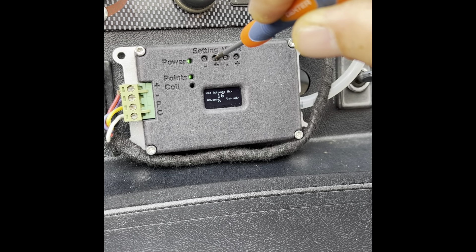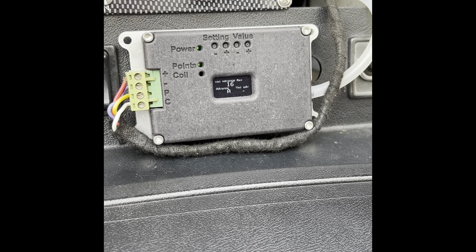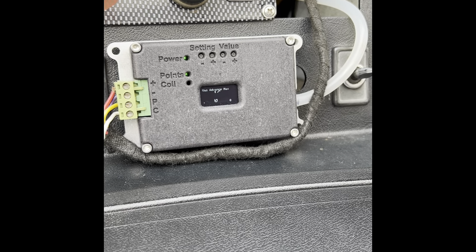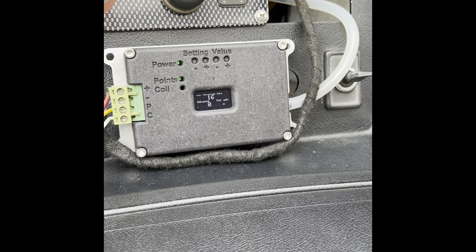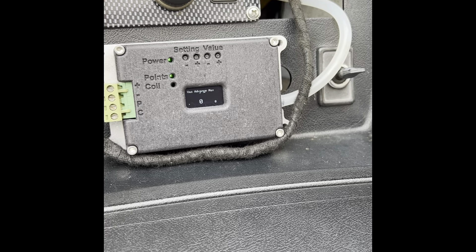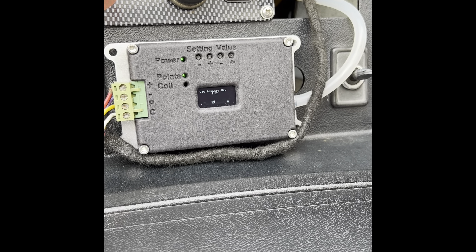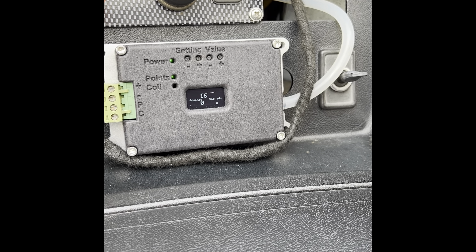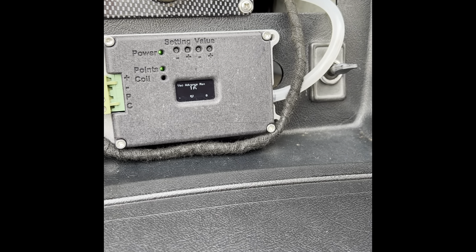The next screen is vacuum advance maximum — that's the maximum advance we're going to get at the maximum vacuum. We set maximum vacuum at 13, so at 13 inches of mercury we'll be getting 16 degrees. At 6 — which we've set as our minimum — we're going to be getting zero degrees. So we've got a linear curve between 6 inches of mercury and 13 inches of mercury.